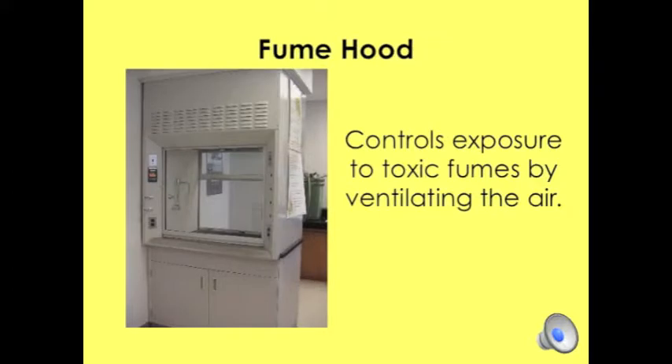The fume hood, as seen in the picture here, controls exposure to toxic fumes by ventilating the air. This safety equipment will primarily be used during chemistry labs.